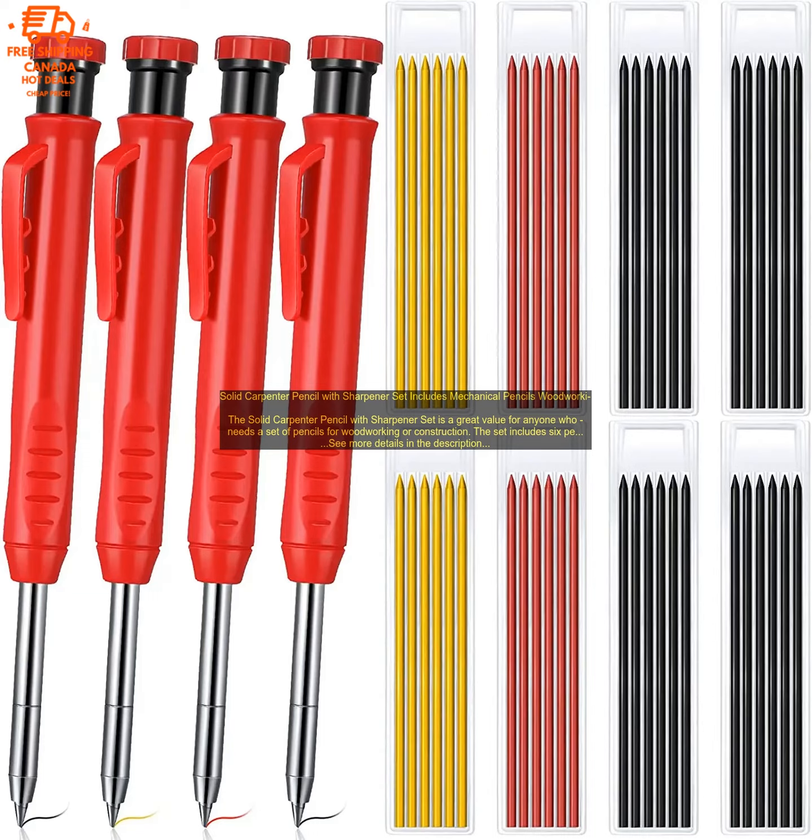The pencils are made of high quality wood and have a comfortable grip. The sharpener is easy to use and keeps the pencils sharp. The pencils are perfect for marking lines, making notes, and sketching. The different lead hardnesses allow you to create a variety of effects, from light to dark lines.